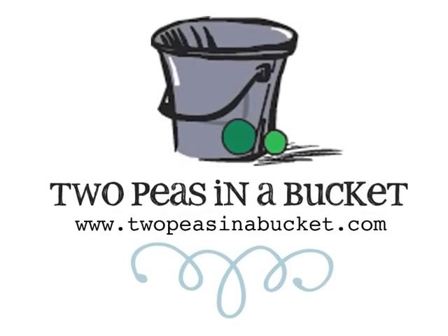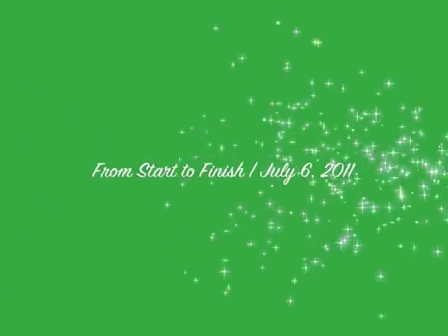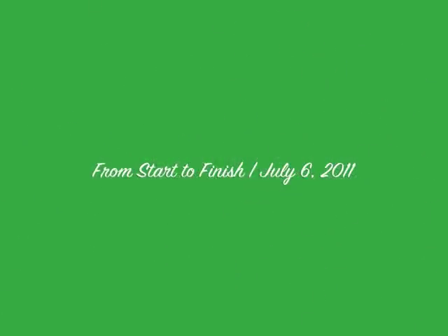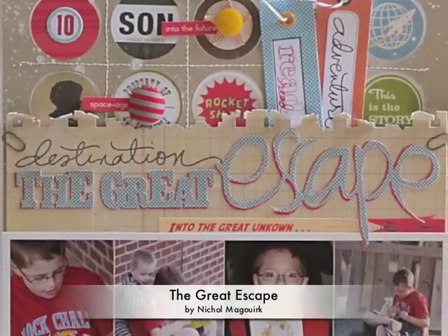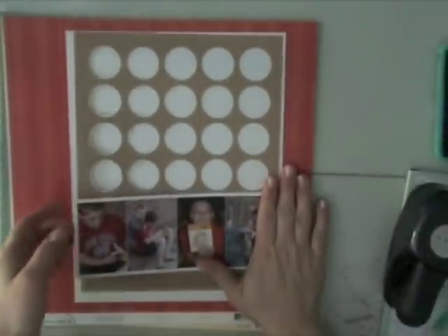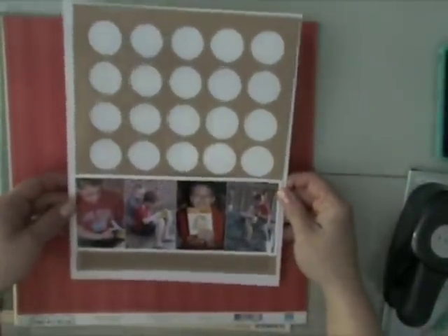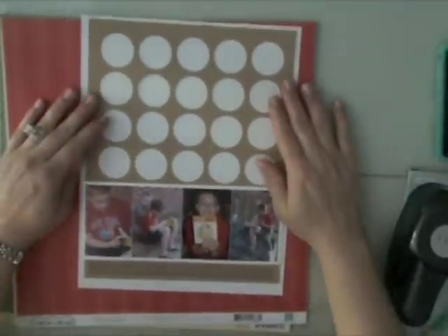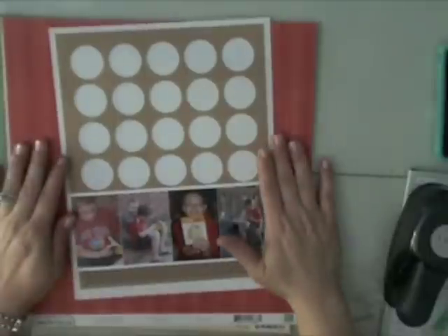Hi, it's Nicole McWirk with this week's From Start to Finish Video and Layout brought to you by TwoPeasInTheBucket.com. This week I have an 8.5x11 layout to share with you. A few weeks ago I had some requests wanting to know if I did 8.5x11 layouts or if I would, and I have — it just has been a while, so I thought it would be fun to do one today.